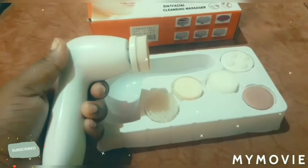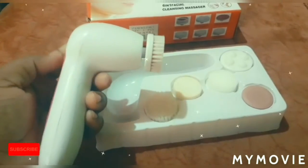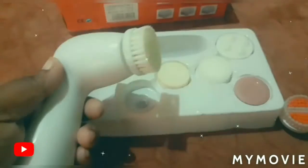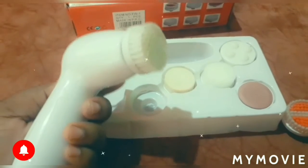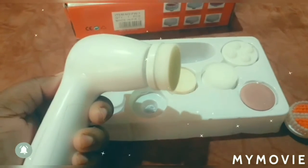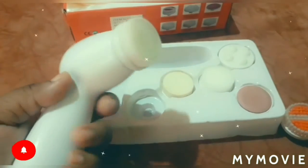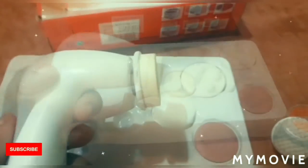This brush is rough. So guys, this is another brush you can use. It's much gentler on the skin — meaning soft on the skin. So if you are a person that can't manage the roughness of the first brush, you can use this one. It is much softer.